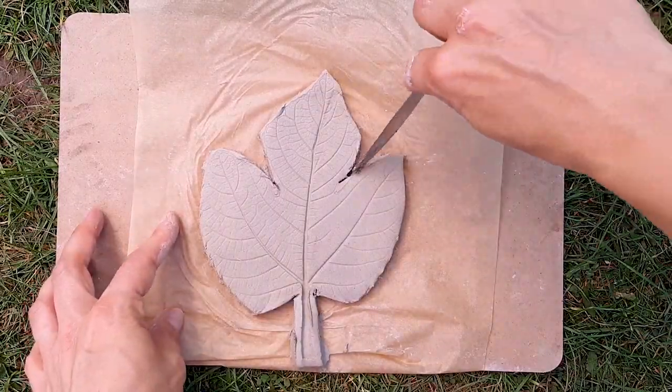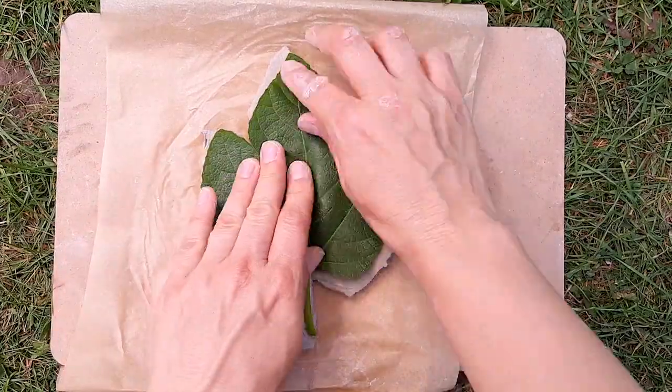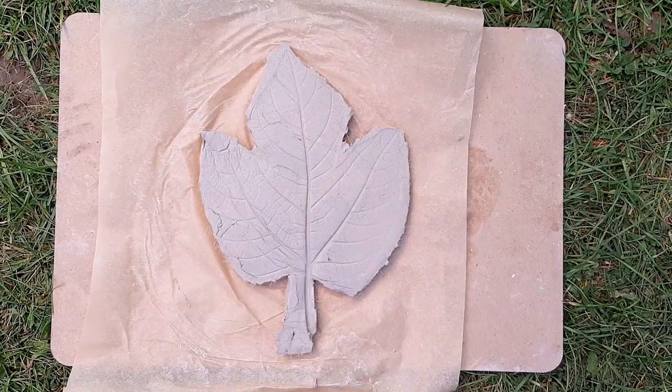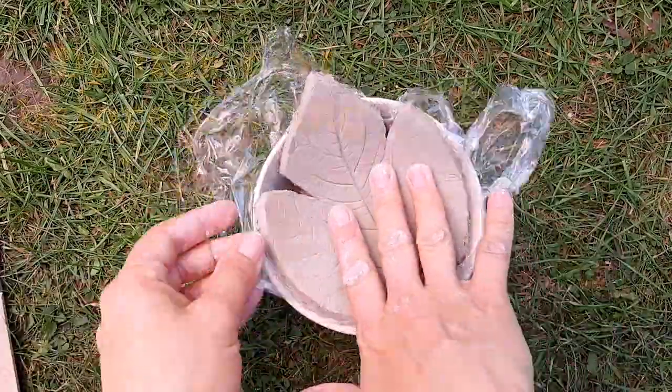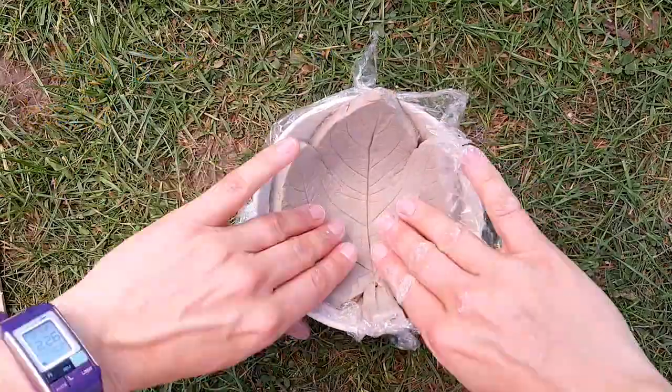If using air drying clay, leave the tiles and leaf shapes to dry for 48 hours before painting. To make a leaf bowl out of clay, line a bowl with plastic food wrap then place the leaf shape in it. You can have the print on one or both sides.